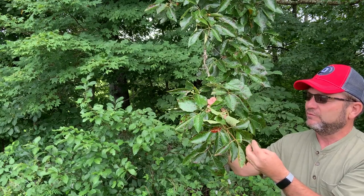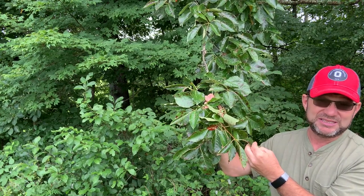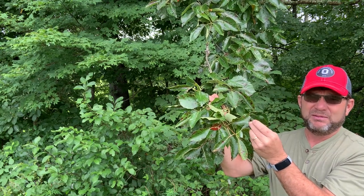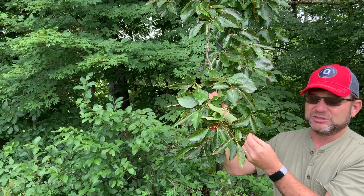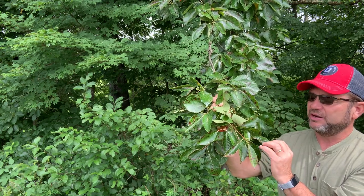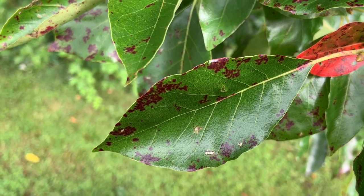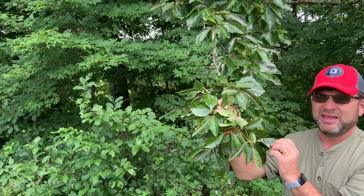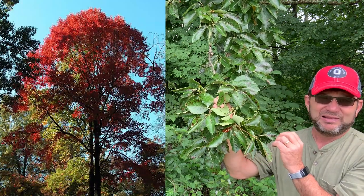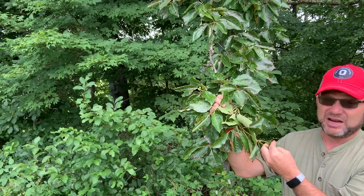Hopefully I can give you a few ID tips that'll help with that. First of all, it has simple alternate leaves, so the leaves have a single leaf blade, and typically the edge of the leaf is entire, or has no teeth. Occasionally you'll have a few extra teeth near the tip, but more commonly it'll have that entire margin without teeth. It's kind of a thick, glossy leaf — it's really shiny, as you can see right now. This is one of the trees that turns probably the earliest of all trees, and it will become brilliant red usually in late summer to early fall.